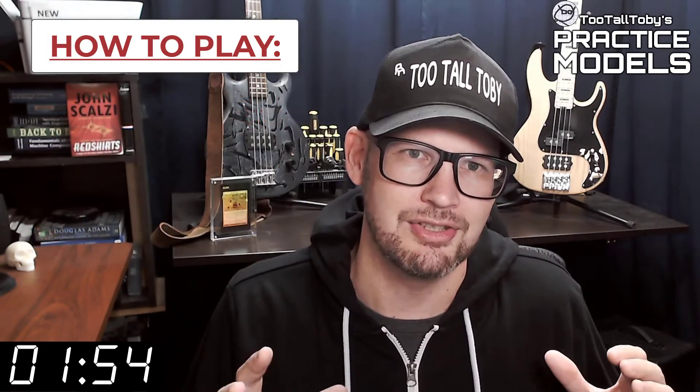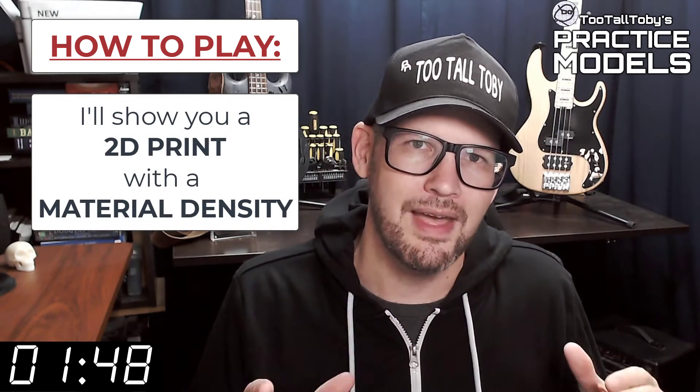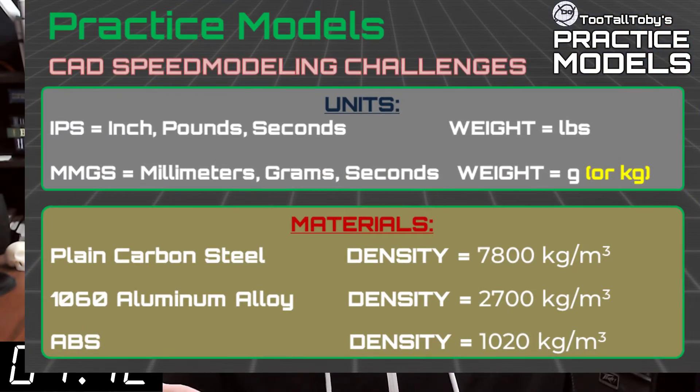So here's how these challenges work. I'm going to show you a 2D print when this timer gets to zero. On that print, you're going to see a material property and a material density — it's going to be one of these three material properties. So take a moment, grab a screen capture of what's on the screen right now and be sure that your materials in your library match these properties.